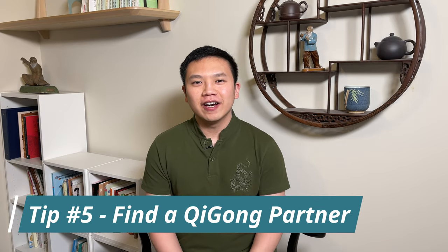Tip number five: find a Qigong partner. This is very important because, number one, it is always way more fun to have someone do it with you and it keeps you motivated. And number two, you and your partner can constantly review each other's movements and make sure they are correct. Of course, if you really couldn't find a partner, you can videotape yourself and look at your own movements.